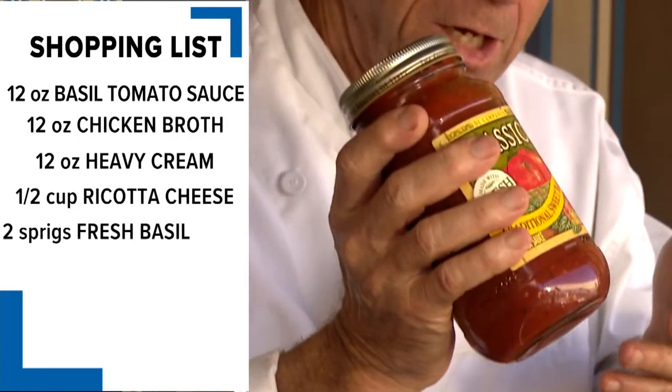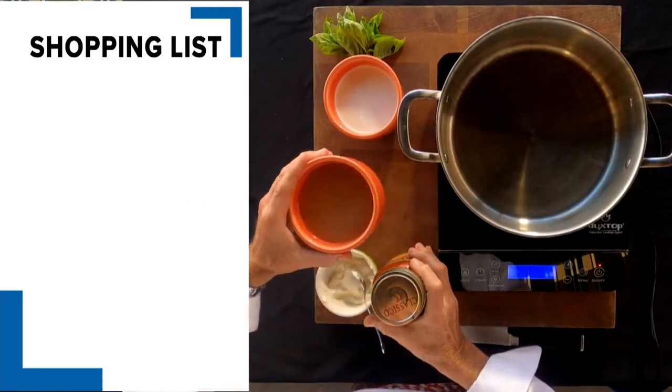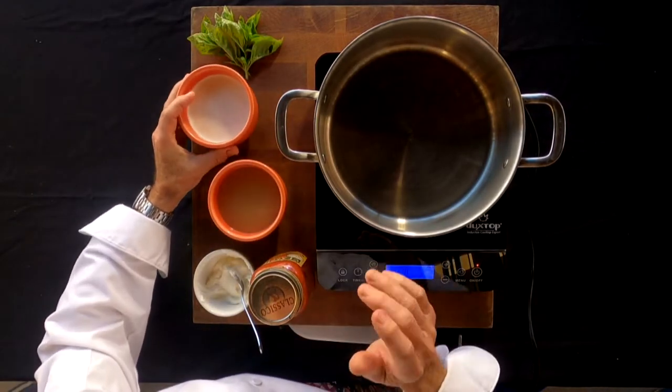You should know me by now — the way I cook is simple but good. This recipe for tomato soup has three main ingredients: we've got spaghetti sauce, sweet basil, chicken broth, and heavy cream. And that's going to be this soup.